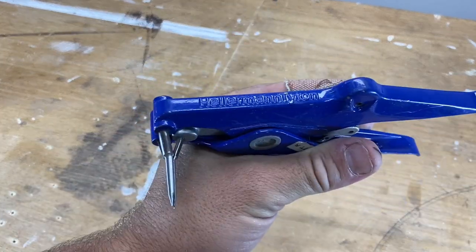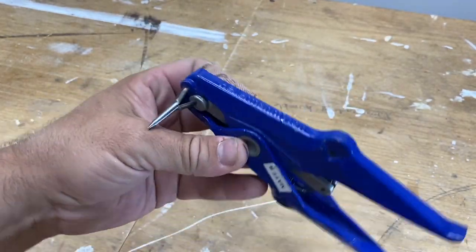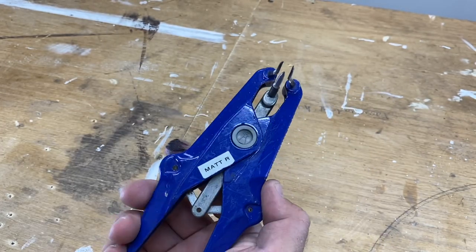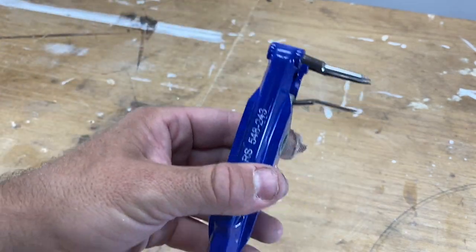First up we've got this beauty here — this is from Helium and Titan. I'll leave all the details, the brand name and item number in the description, so make sure to check those out. What this is is a three-pronged stretcher, just like a pair of pliers, but it opens three prongs. We'll run through what this is for quickly.